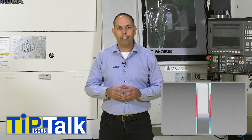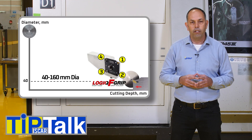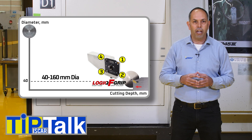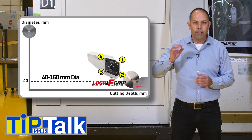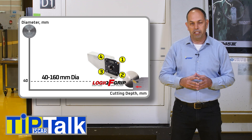For medium to large part diameters, from 40 to 160mm, we recommend ISCAR's revolutionary Logic F-Grip system with economical 4 pockets, square type adapters and a robust reinforced tool block, designed for increased productivity.